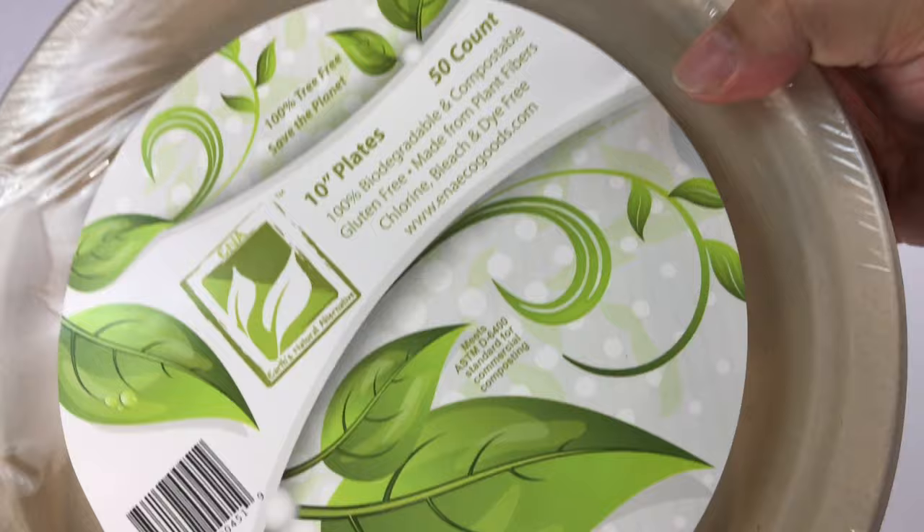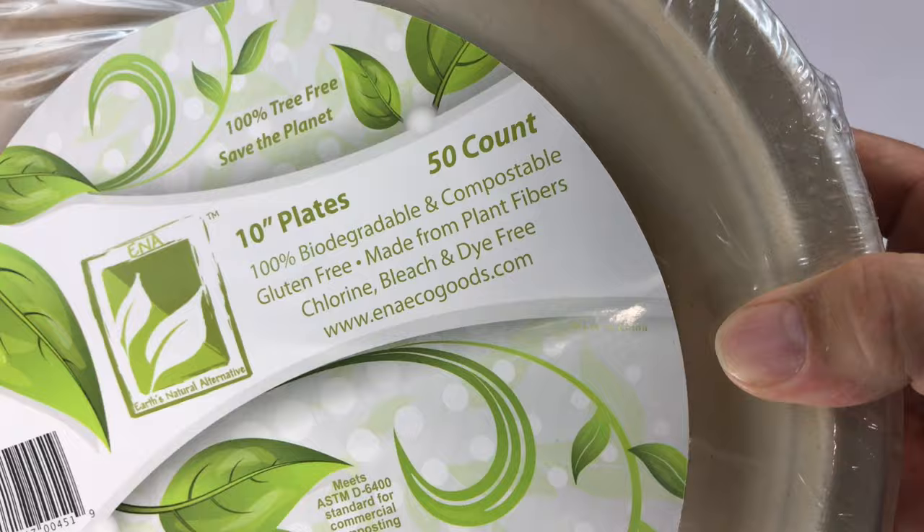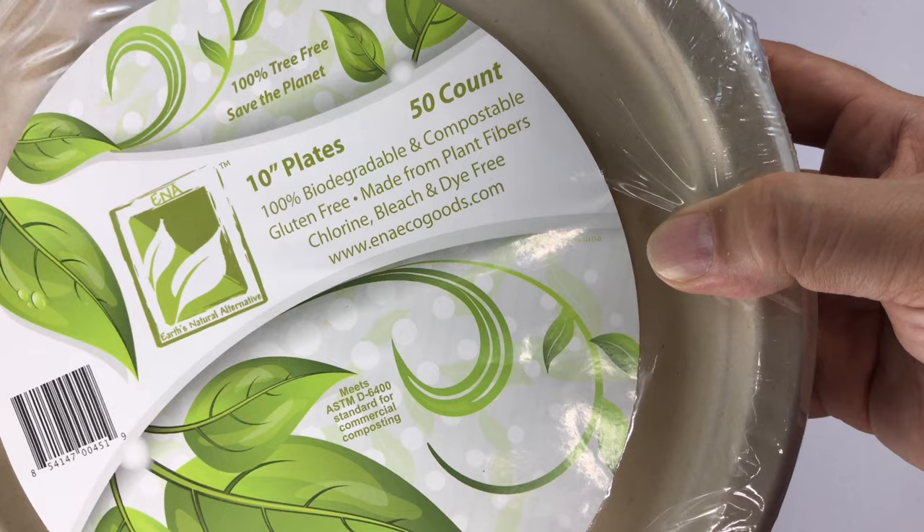Well hey, I picked these up on Amazon — I was kind of curious about them. You can always use disposable plates. These are 10 inches so they're pretty big and there are 50 of them in here. But the cool thing about these is that they say they're 100% biodegradable and compostable, gluten free, made from plant fibers, chlorine, bleach and dye free.